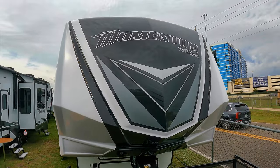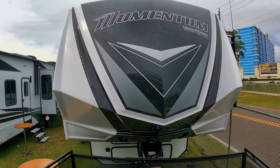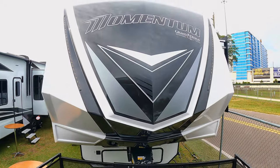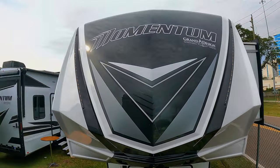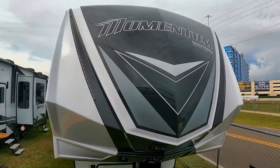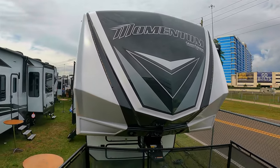I just wanted to give you a good shot of the Momentum front cap. I'm actually on the porch of the 414 right now. We can't see this unit's front cap because we're tight here at the show, but this one looks exactly the same. So I wanted to make sure to show you that first. Let's go back out and walk around.